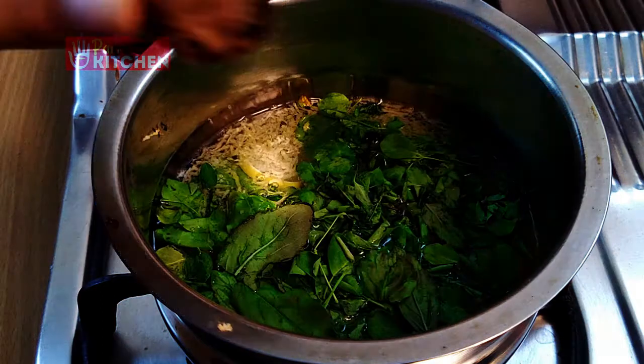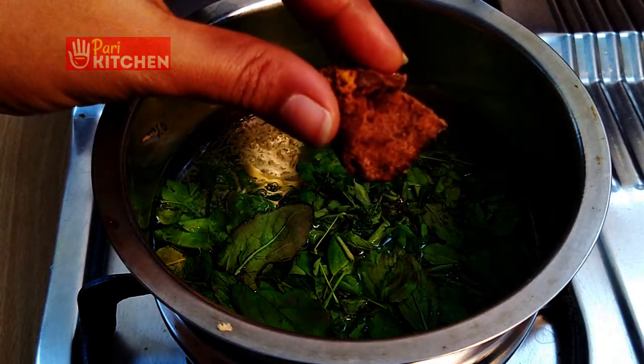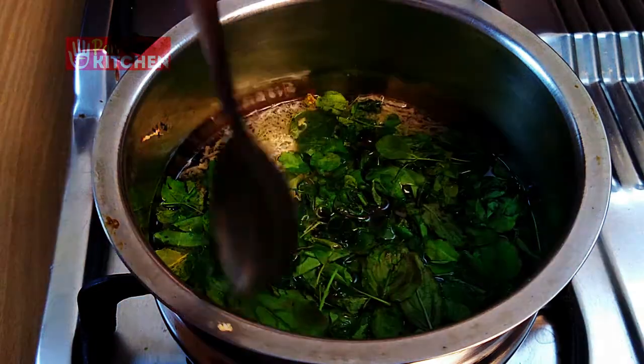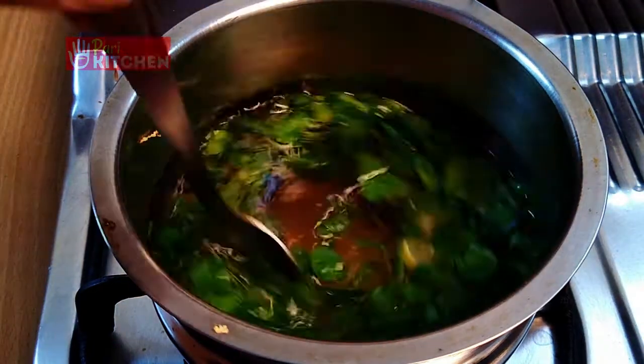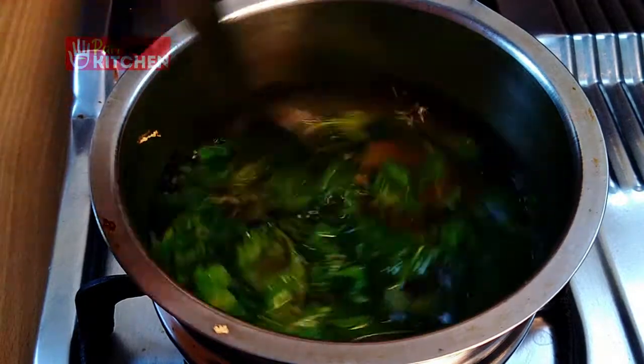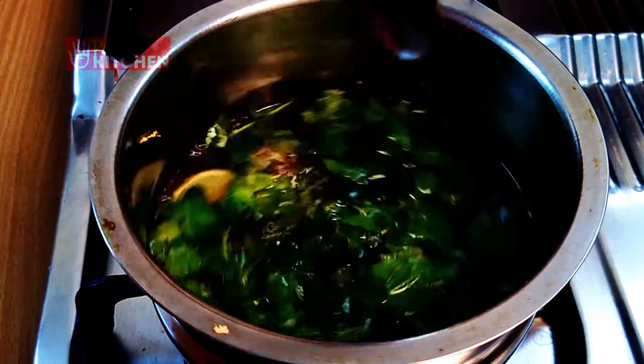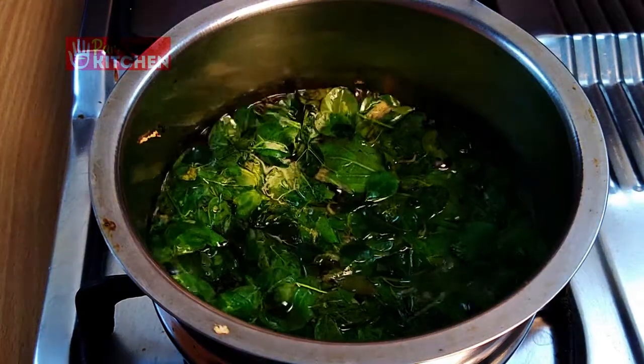Add the required amount of jaggery to this. If you already know this recipe, please share it with someone you think it would be helpful for. Let it boil on a medium flame.